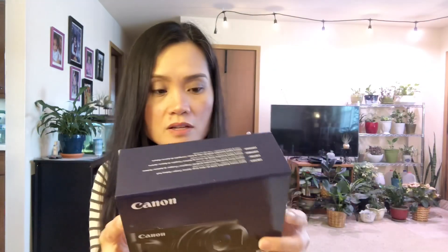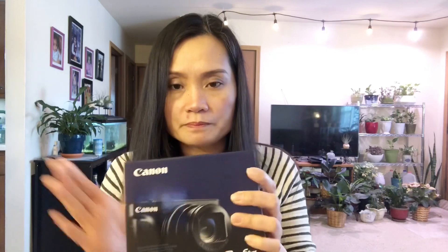So I got me the PowerShot — the Canon PowerShot SX740 HS. This is what I got. I got it in black; I don't like the silver ones. I haven't opened it, so I'm going to open it in front of you guys, but we'll do this later on.